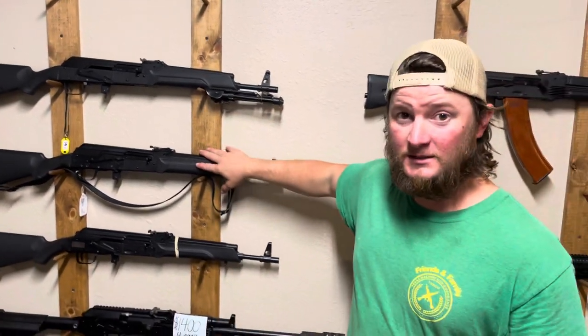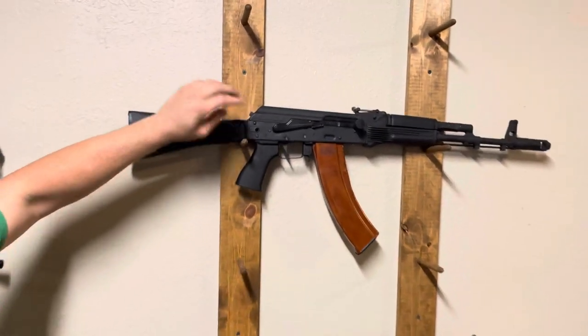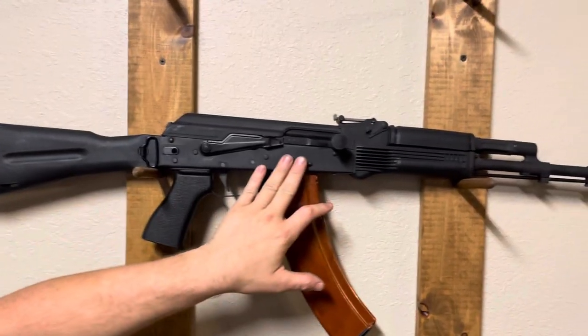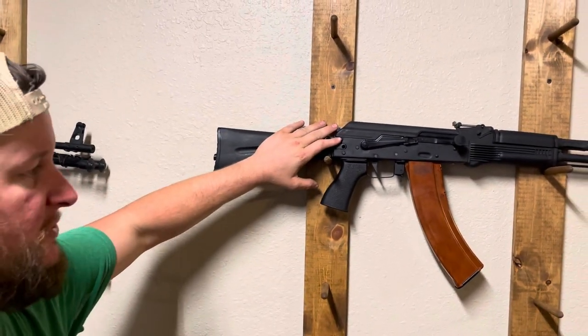Let's say you've got one of these and you want it to look like one of these. This particular gun has a rear-end conversion, a magwell conversion, and a front-end conversion. So what that entails on the rear end — there are different kinds of conversions.